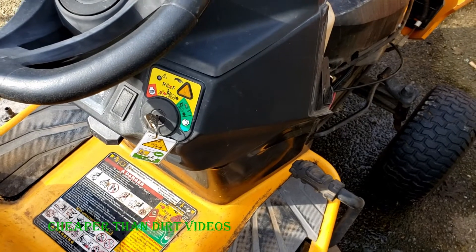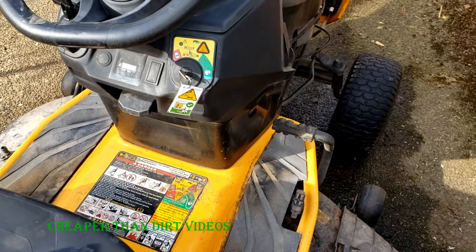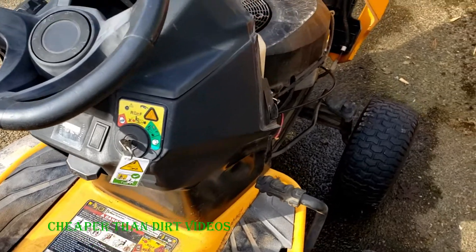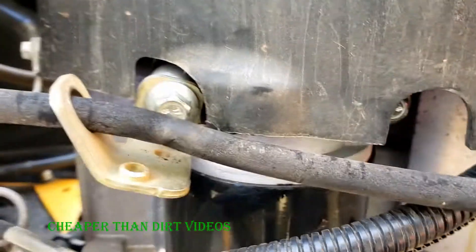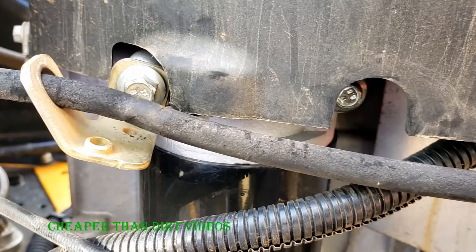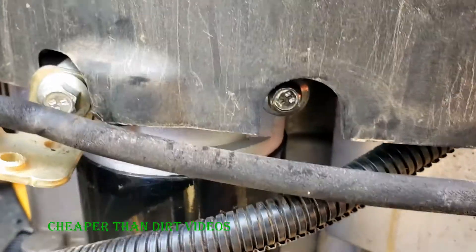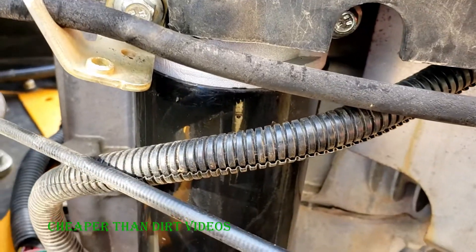In today's video I'm going to show you how to remove and test the starter for the Cub Cadet lawnmower. This mower is about 8 years old and the starter seems to be frozen. I'm going to show you how to remove it and test it to verify that it is the problem, and also test the new one just to show you how easy it is to test the starter, and then I'll show you how to reinstall the new one.